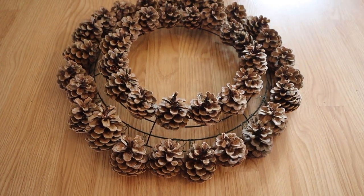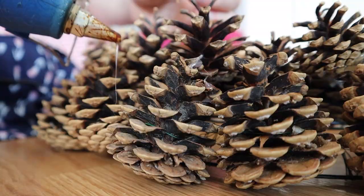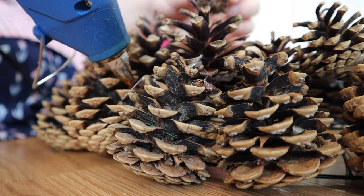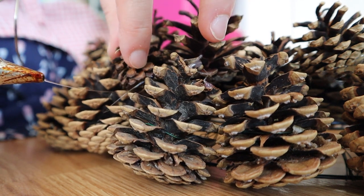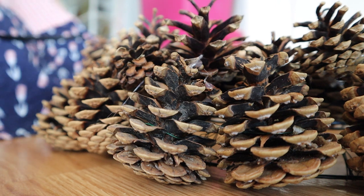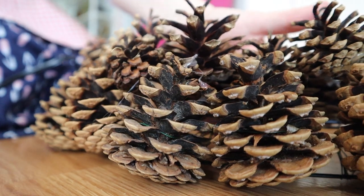Once that was done I looked for more of the smaller size that fit nicely between the two layers and filled that in really well. Once I had all three layers complete I noticed I had a lot of little gaps, so I used the teeny tiny pine cones that the kids had found and added them with hot glue to cover up some of those gaps.